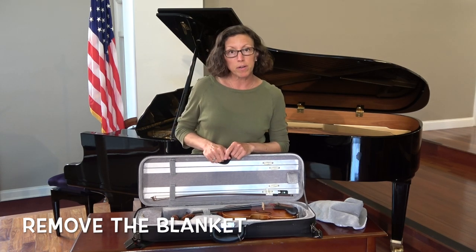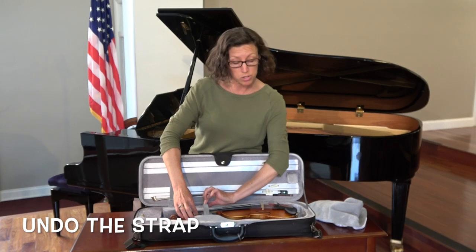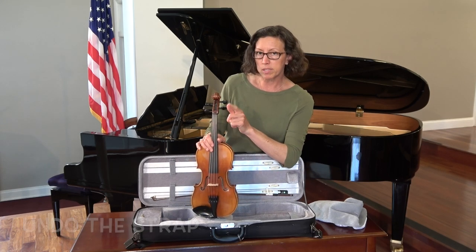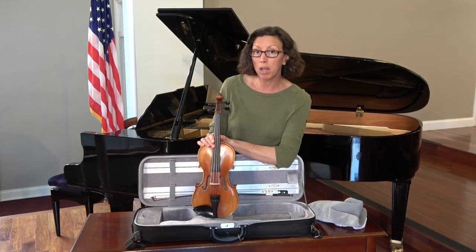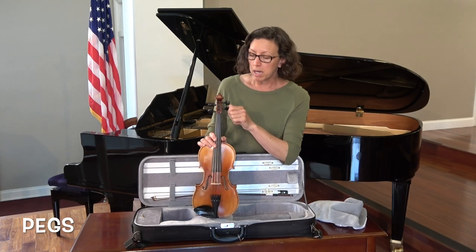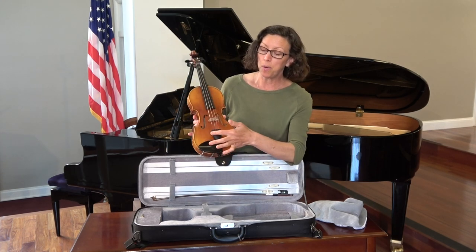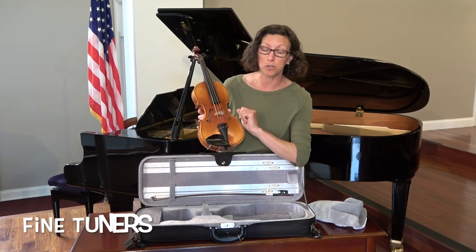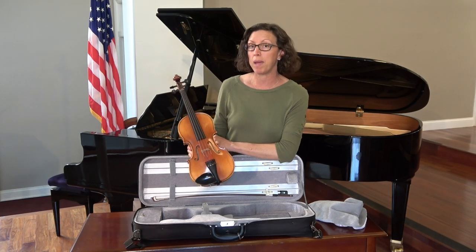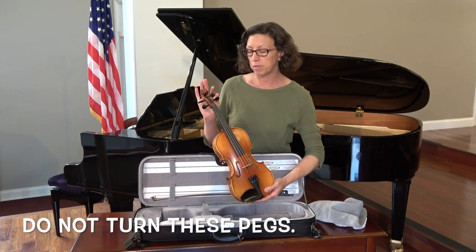The care of this instrument is very important before your first class. On your violin or viola — I'm going to undo this strap here, it's just a little velcro — I need to show you something important. These little parts here, they look like ears, but we call them pegs. It's very important that you do not twist these pegs at home because the strings can break very easily. Also at the bottom, you have your four fine tuners. Turning these can tighten the strings and make them break. So I strongly encourage that you keep your instrument safe and do not turn these pegs.